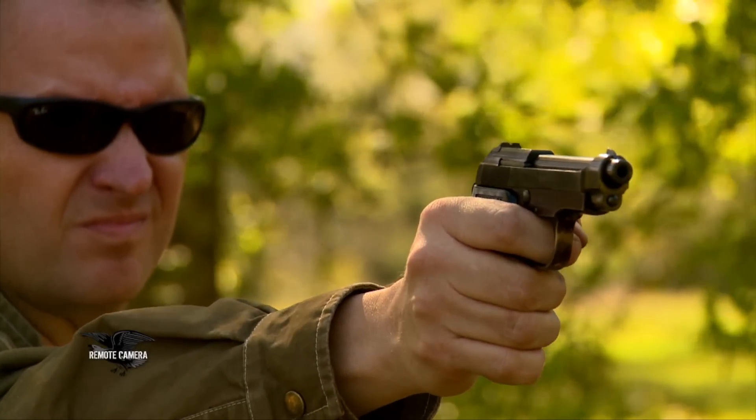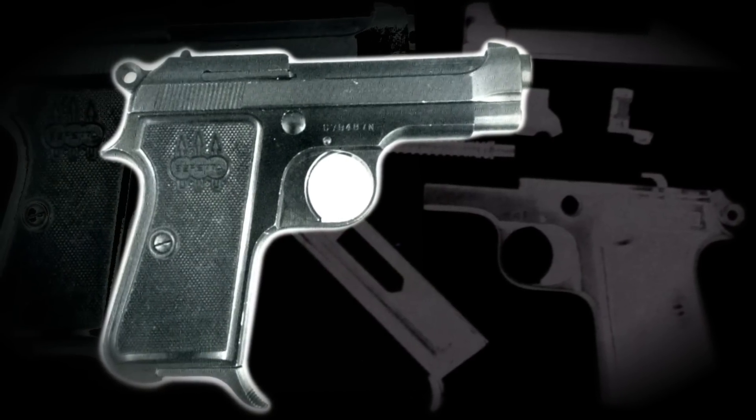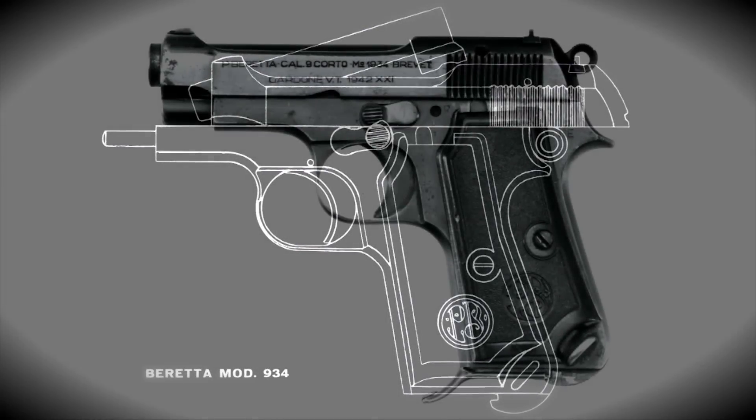If you turn the clock back about 60 years, you turn it back to a time when there weren't that many .22 caliber semi-automatic pistols out there. One of them that I am completely infatuated with is this little gem. This is the Beretta Model 948, and the 948 was simply a .22 long rifle version of the famous Beretta Model 1934 pistol in .380 caliber. There isn't a neater little .22 pistol than the Beretta 948.